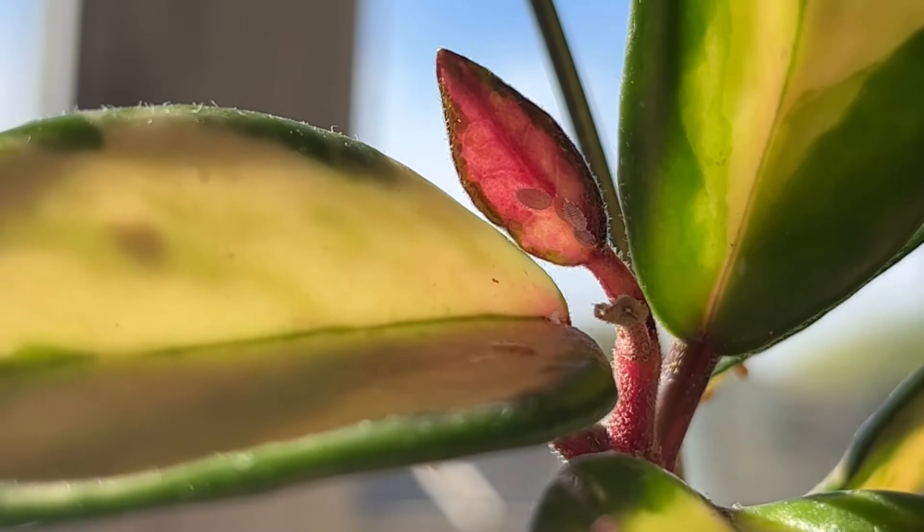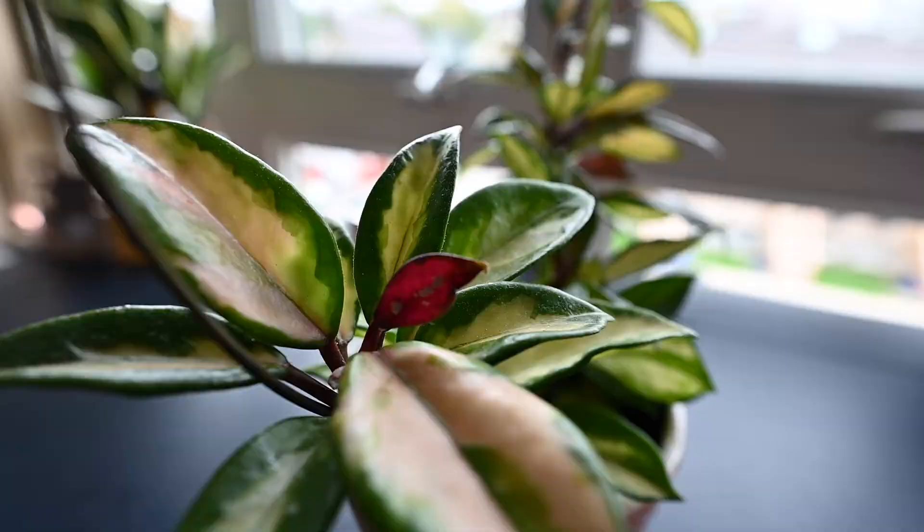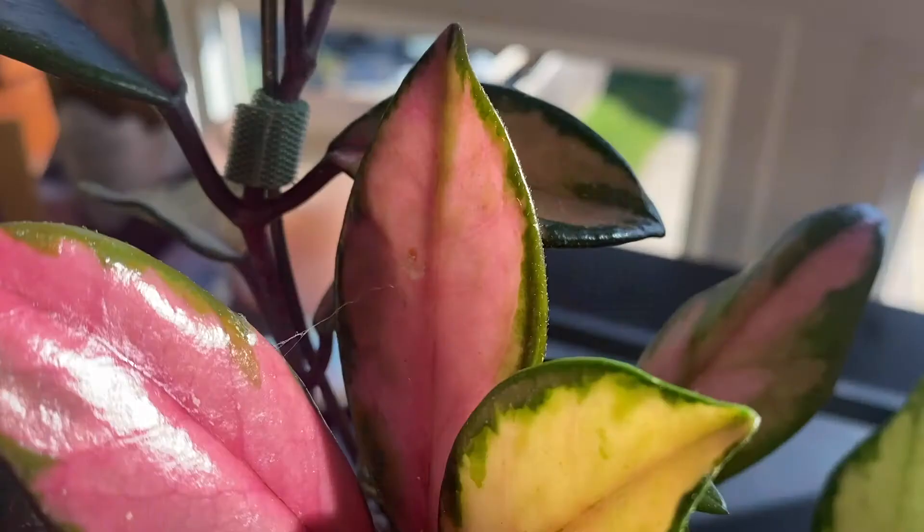So what are mealybugs? Basically they're very small unarmored scale insects and they really like warm, moist environments. They can actually feed on the sap inside your houseplants, and they do like to hide in the nooks and crannies — often on the underside of your leaves. They are small but they are visible to the naked eye, so you should be able to see them no problem if you're looking close enough. Another telltale sign that you might have mealybugs is if you find a sticky, cottony white substance in and around your plants.